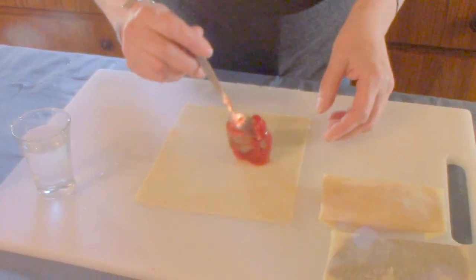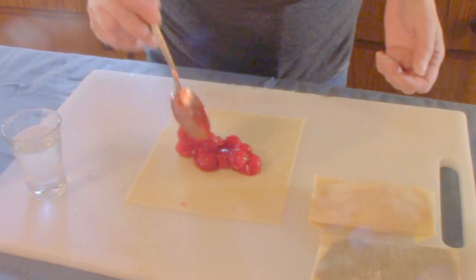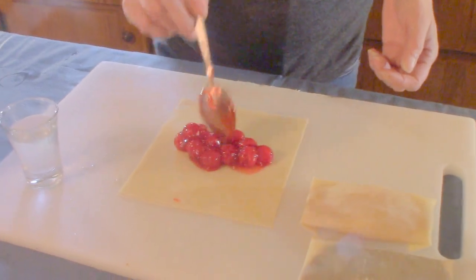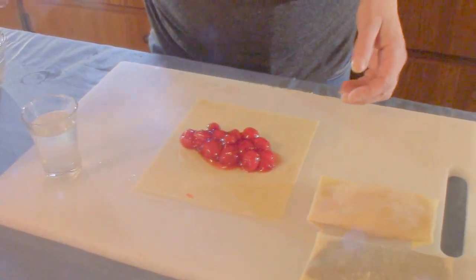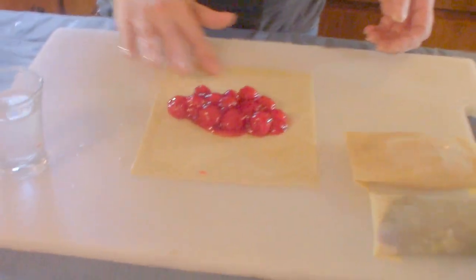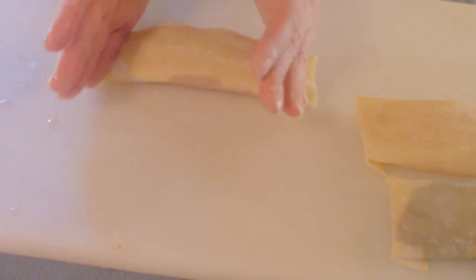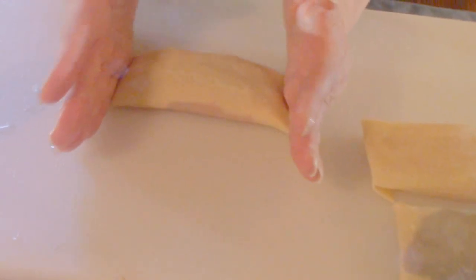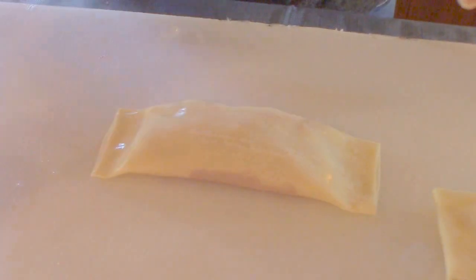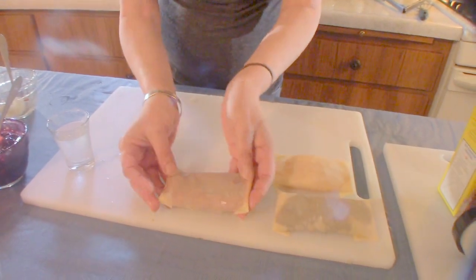I'm going to make up a couple more and I'll show you how to fry them. Just take some of our cherry filling. You want to wet the edges. Fold it over, over, kind of crimp it down with the ends of your hands like that. A little water here and a little water there. And there you have the cherry.